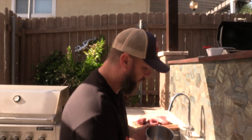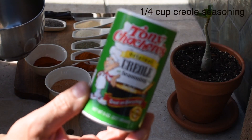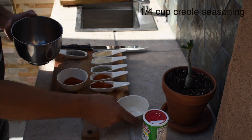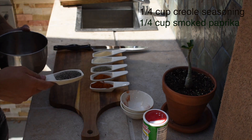The seasonings are pretty simple. There are quite a few of them but it's just a rub. We've got one quarter cup of Tony Chachere's Creole seasoning — I use this stuff on everything, it's great on chicken by itself, and you can use it to replace the salt in basically anything. We're going to use a quarter cup of that. Then we've got a quarter cup of smoked paprika and two tablespoons of black pepper.